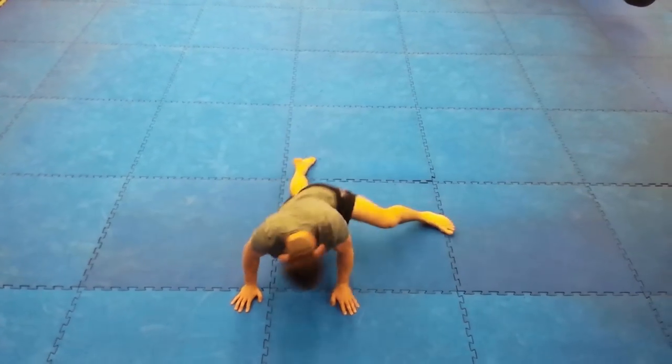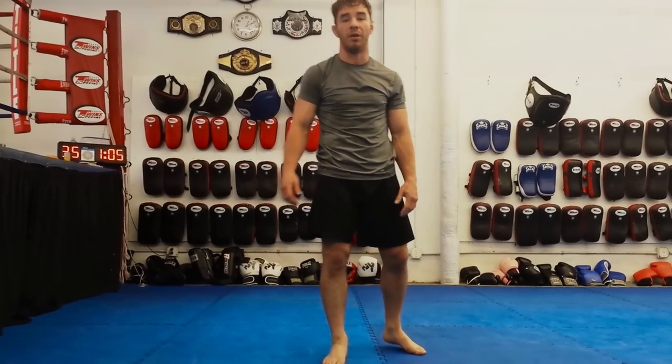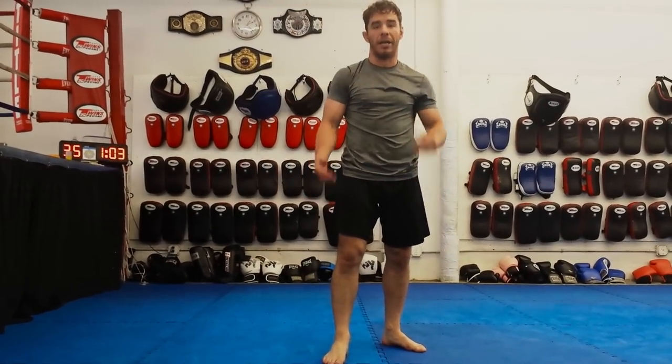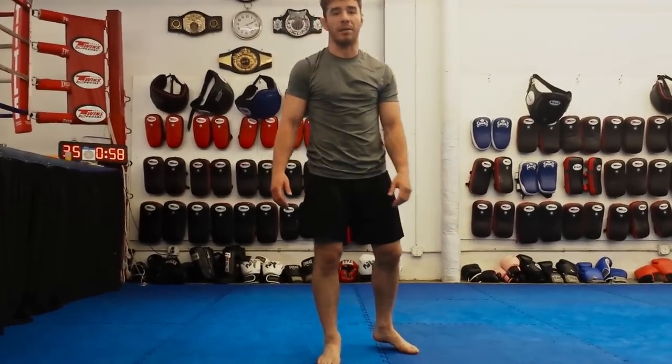You can do that about 10 times before your practice or when you're doing some shadow drilling on your own in front of a mirror. You'll notice your sprawls get more powerful, they get quicker, and you're going to be stopping a lot more shots.